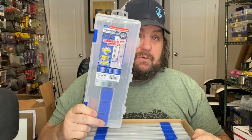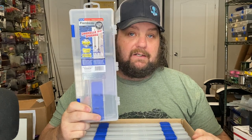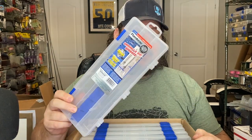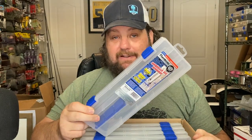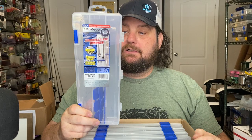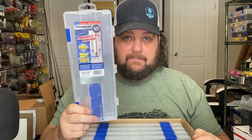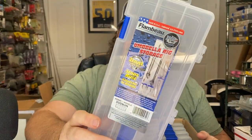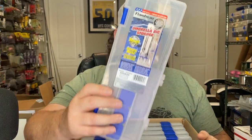This company has been doing Z-Rust and I'm actually going to have them on a live stream so they can talk about it. This was actually developed for military purposes, so they've been in the anti-rust game longer than any company out there. That's why I stick with them - I know for a fact they do it better than anyone. I appreciate you Flambeau for sending me the umbrella rig storage, because I've been losing a lot of umbrella rigs.